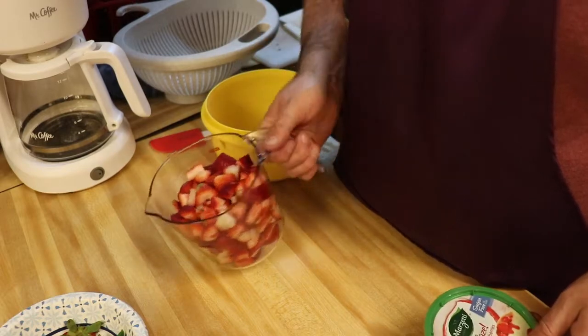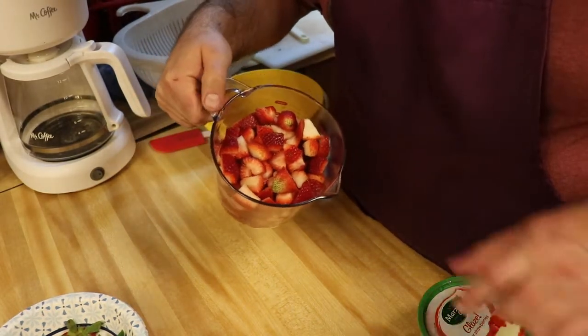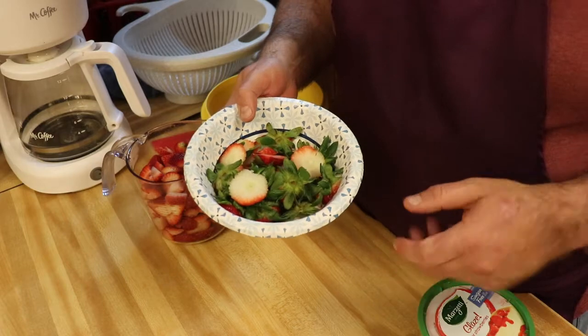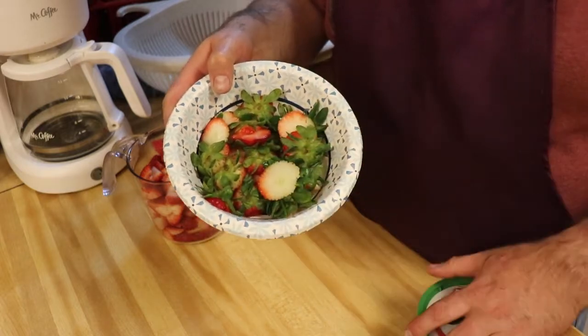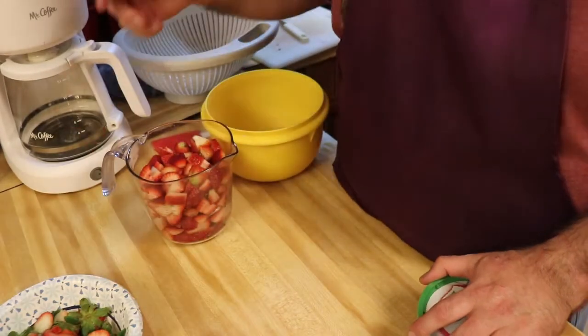I've got four cups of strawberries cut up. They're just mixed sizes — cut them in quarters or whatever size you really want, it's up to your personal liking. And here are all the tops. You can throw those in the compost or in the trash — good to put them in the compost though.